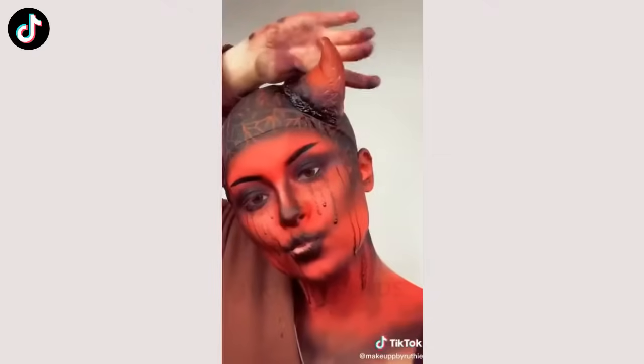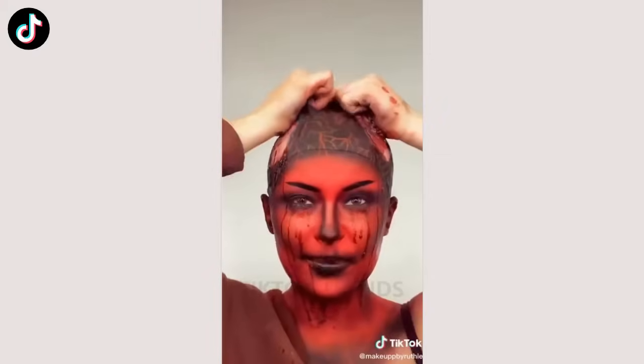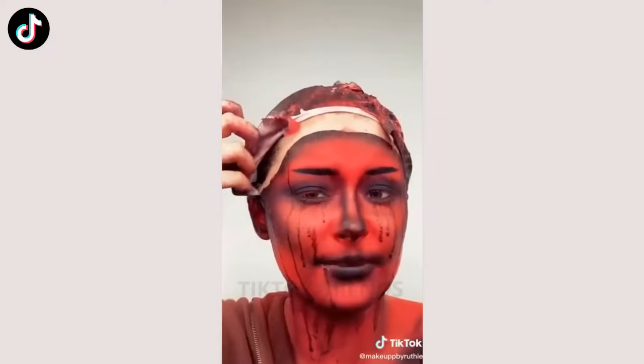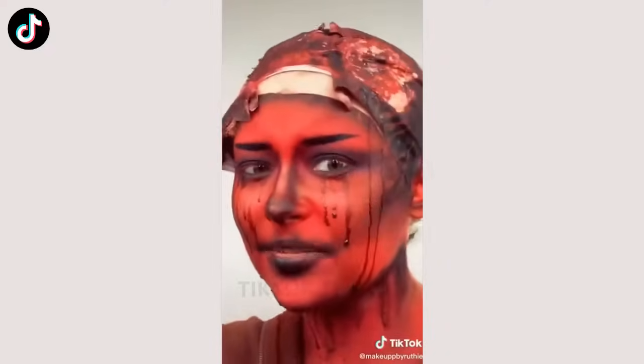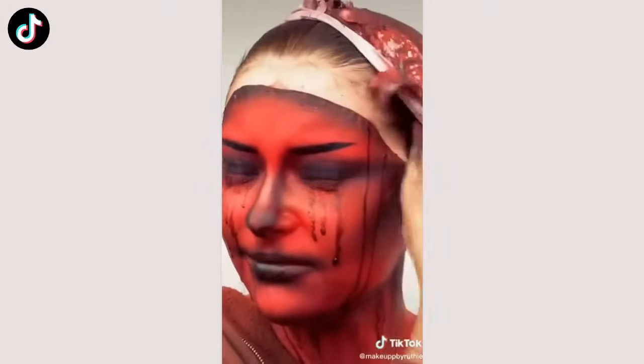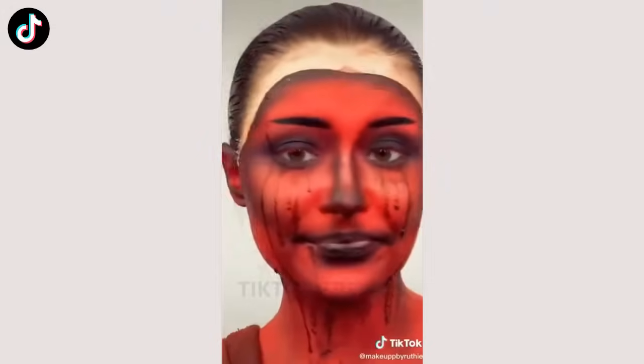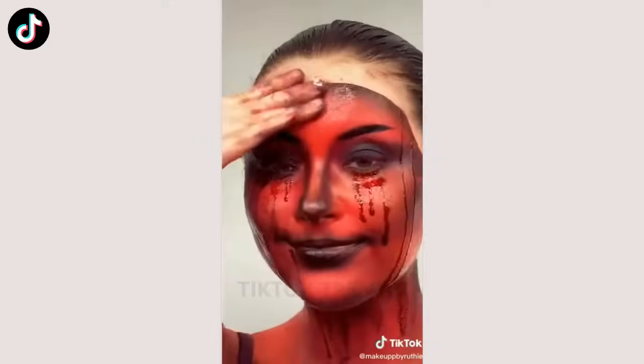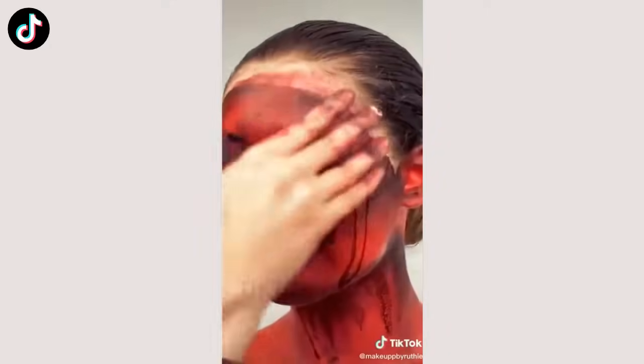They're literally model magic. I've seen a lot of people take off bald caps like this. It was also my first time ever using a bald cap, and I think I did pretty good. Okay, but tell me this isn't kind of satisfying. Let's spray some makeup melt.